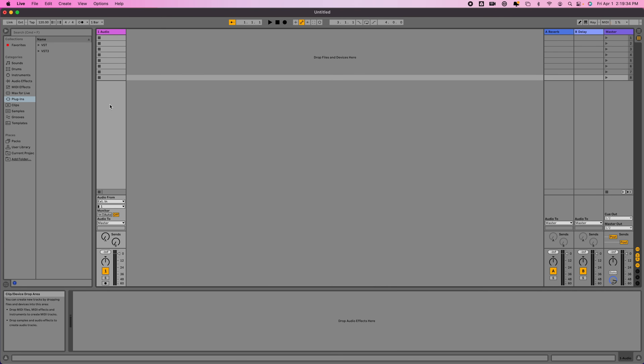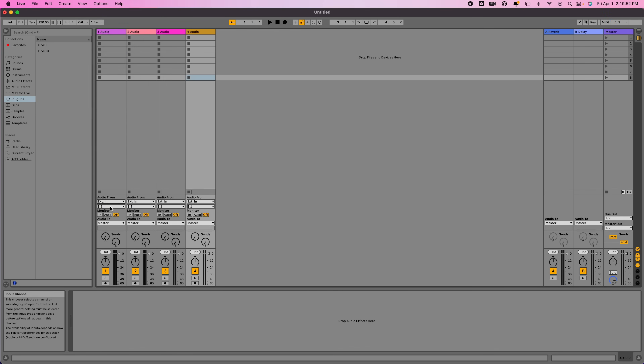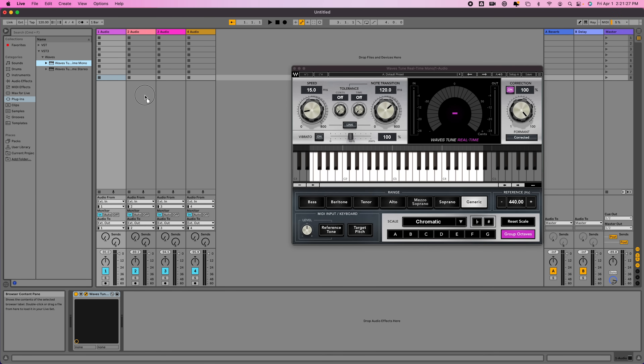Now we'll need to set up our channels in Ableton. Since I have four vocals, I'll create four audio channels. For audio from, select external to receive audio from the X32 and set the channel to 1. Set monitor to in. For audio to, select external to send audio back to the X32 and set the channel to 1. Repeat this process for each channel and increase the channel number for each. Now let's insert the Waves Tune plugin on each channel — click Plugins, VST3, Waves, and drag Waves Tune mono onto each channel.